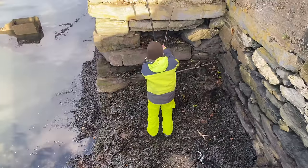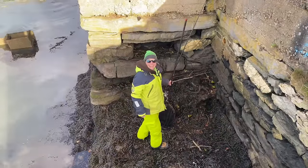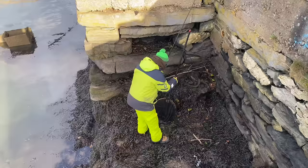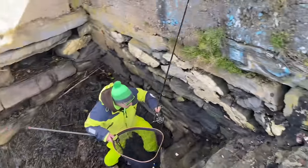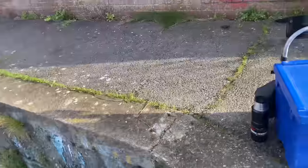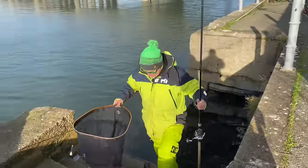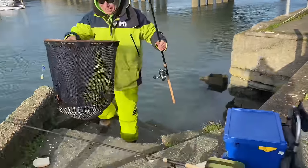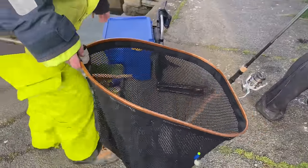Oh Keith, it's a nice fish! I can't believe it — I was not feeling good about this. Oh, what a beauty mate! Mind your rod on the wall. Here we are fishing the arctic circle, the River Plim, and the sun shines on the righteous! Let's have a look mate.